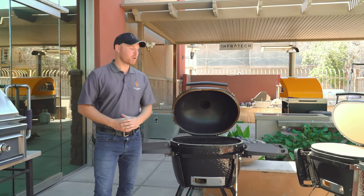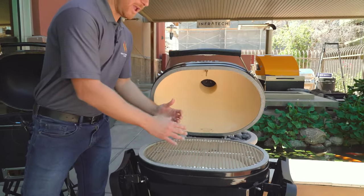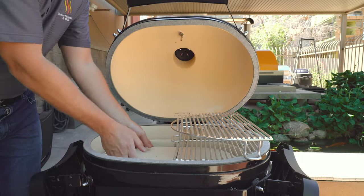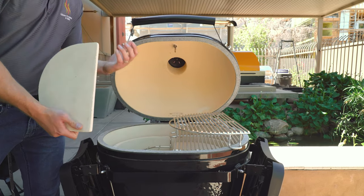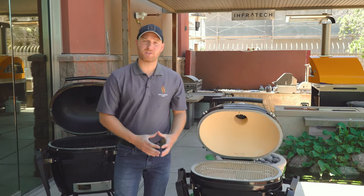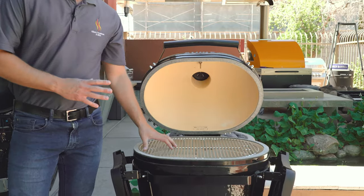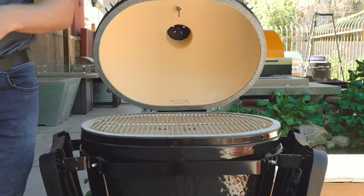Let me take you inside the Primo smoker to show you how to set it up for grilling and smoking. One of the convenient design features is the oval grates — everything is broken up into two parts. You have your oval grates and also your ceramic heat deflectors, which allow you to use the grill for smoking and roasting. When you want to smoke, you set the deflectors in and put the grate on top, creating an indirect cooking system. You could also set it up to cook indirect on one side and sear steaks on the other — making it easy to sear a steak and make a baked potato all at the same time.